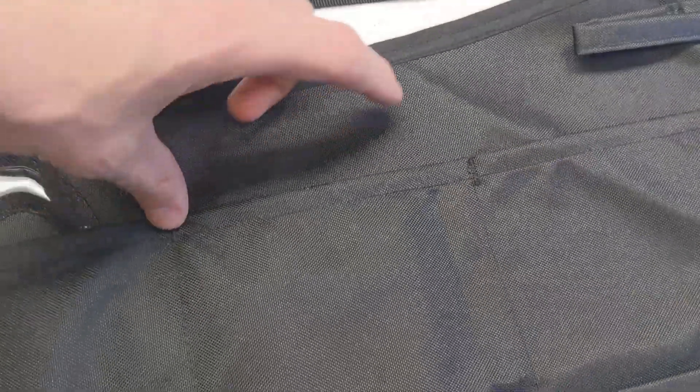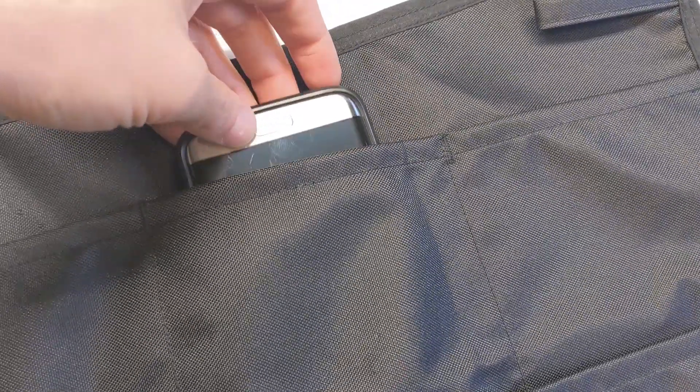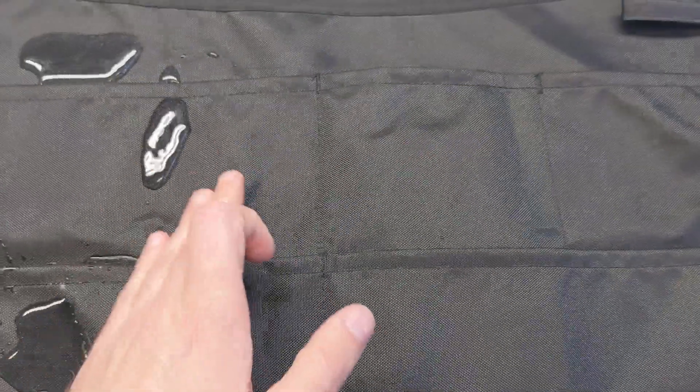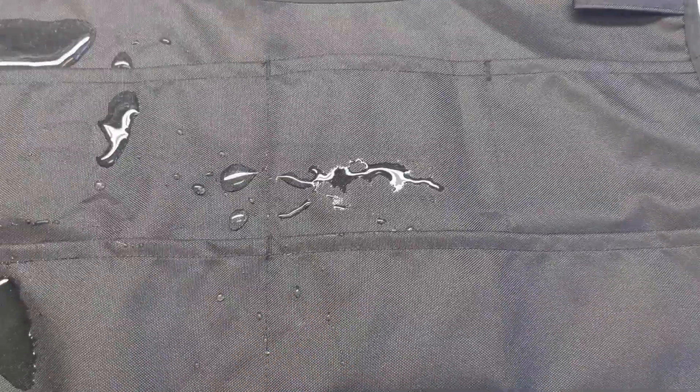However, since it's lined on the back, it'll never come through. And it allows for a large phone to fit right here. I've placed a Galaxy S7 in there, and you can see it fits just fine. Even if you have a large iPhone, it'll fit right in — the top of the phone sits right here. Water or anything will never get onto it and won't damage your phone.